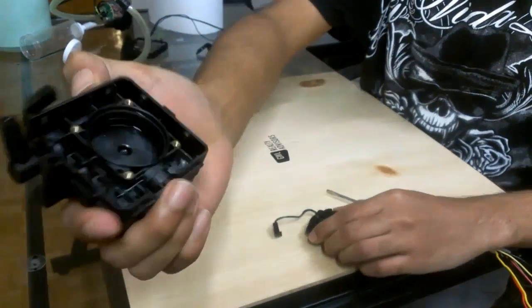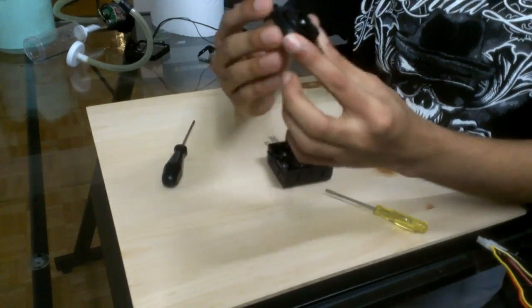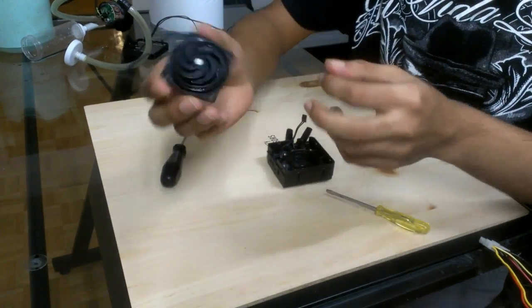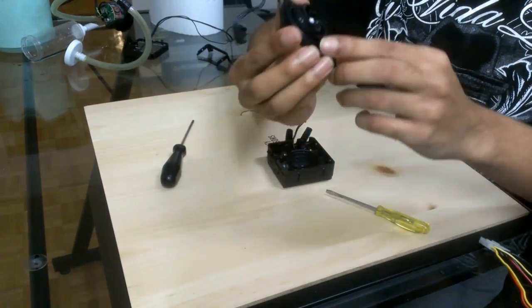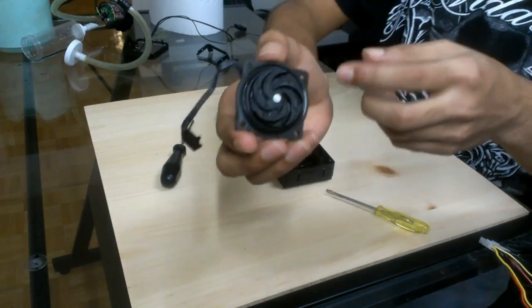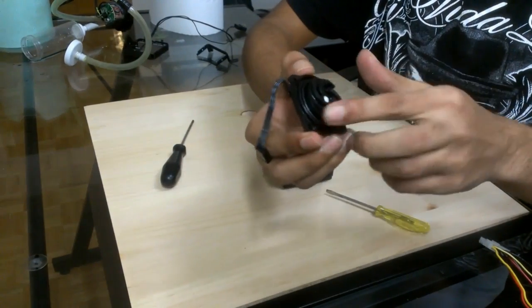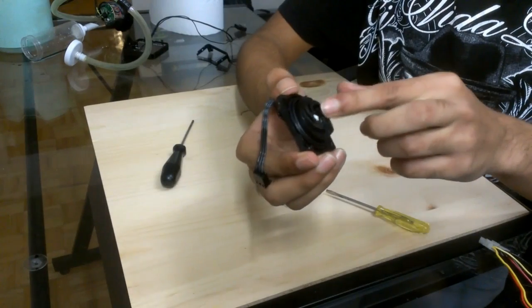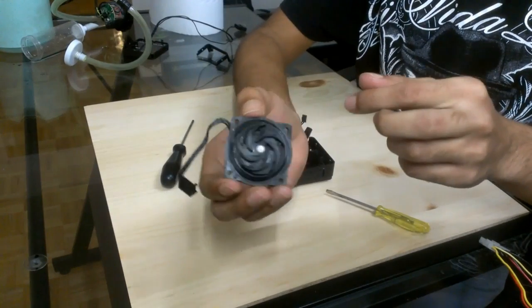This is what it looks like inside the motor housing, and this is the motor. Looking at this, I can say Corsair has not cheaped out on anything. This is a regular DC LT pump motor and it performs pretty well. The flow rate is not the problem with the motor itself.